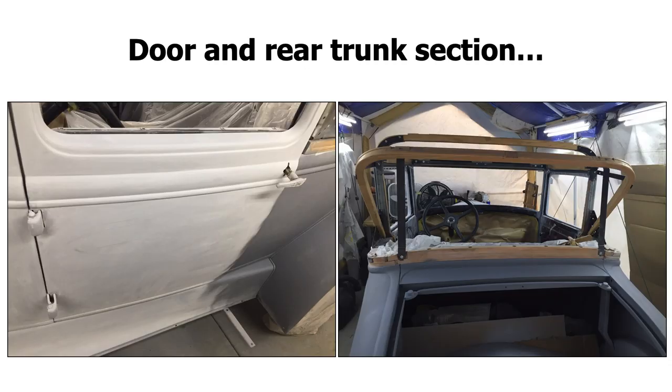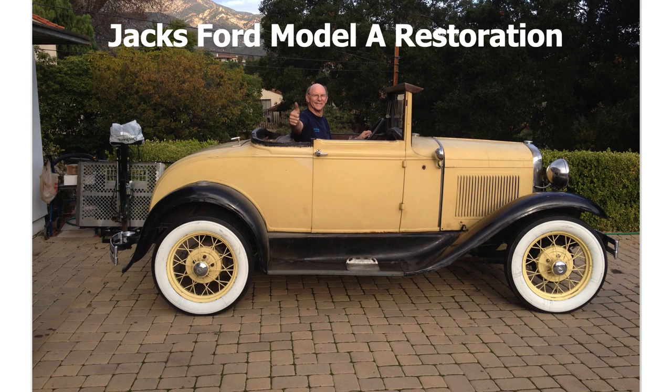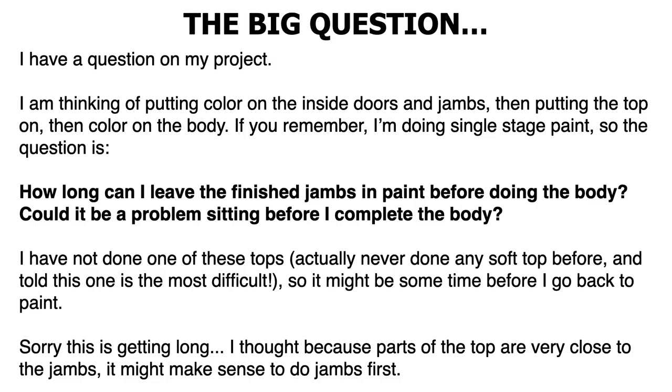So we're going to go over Jack's Model A restoration project. We got some questions and some images — just giving you a sneak preview. We're also going to be talking about pros and cons of single stage paints, things to keep in mind, single stage paint brands, and everything in between. So this is Jack's Ford Model A restoration. He is a VIP member at LearnAutoBodyAndPaint.com and he wants to bring this thing back to its original state. He's going to paint the whole thing black with single stage.